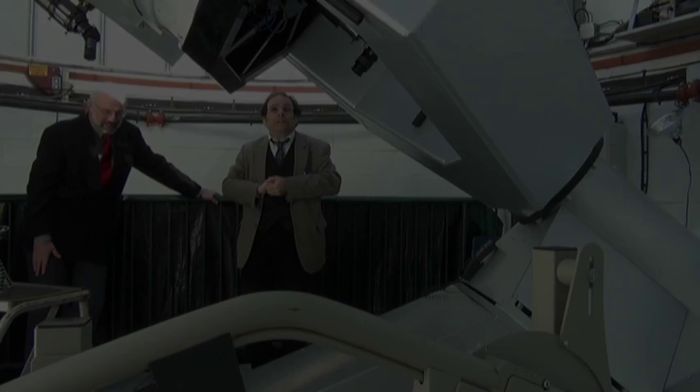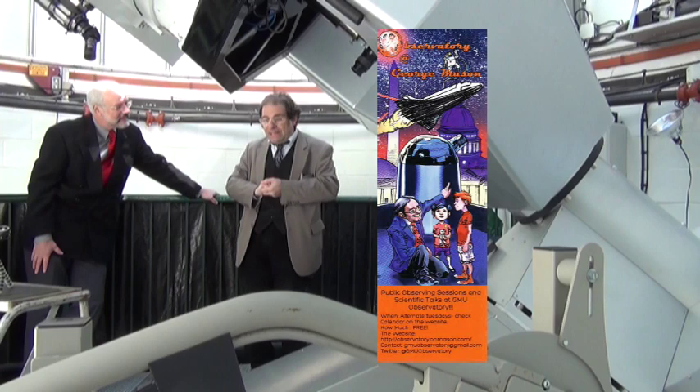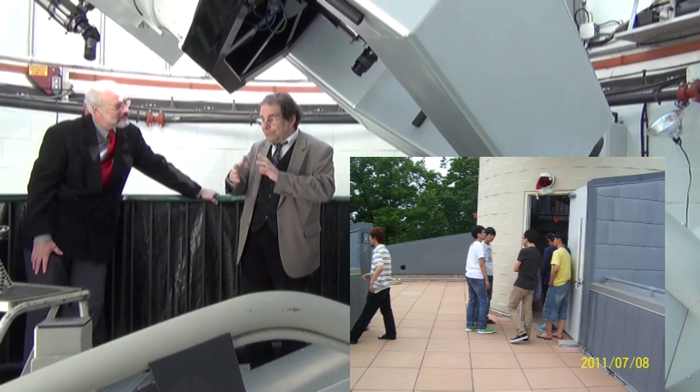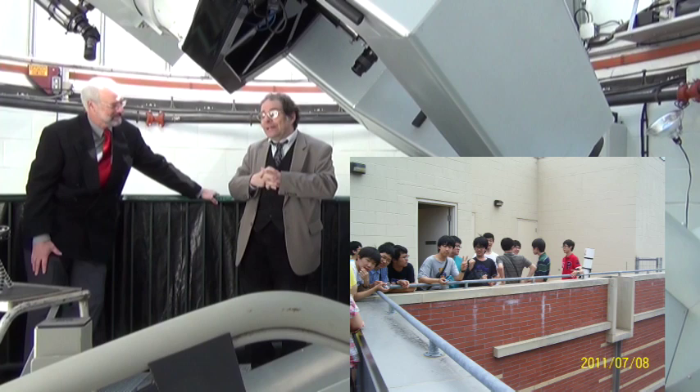We've also run public observing sessions — we have a bookmark where you can check the schedule. We've been holding about 20 sessions across two semesters, averaging about 50 people per session, so you're looking at around 1,000 visitors a year over the past two years, just from the public, plus some special groups as well.